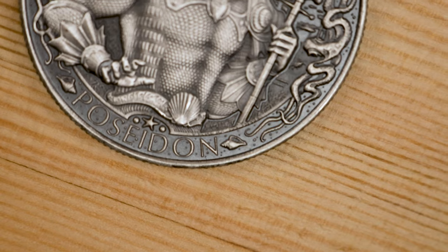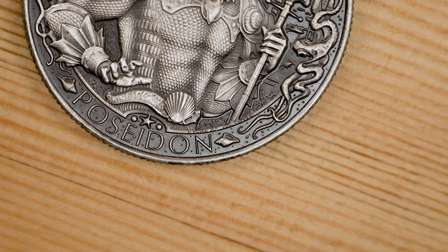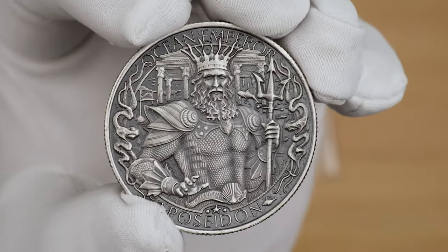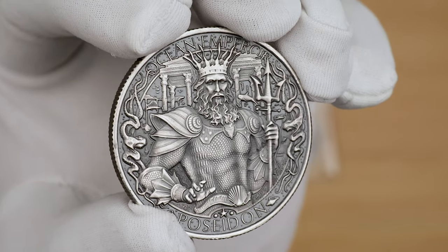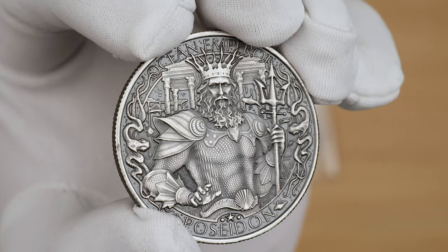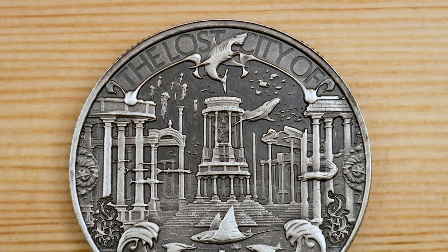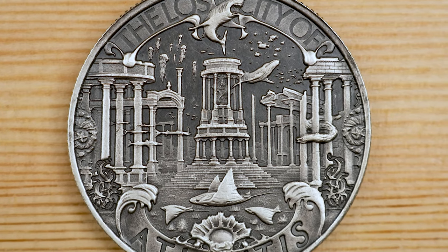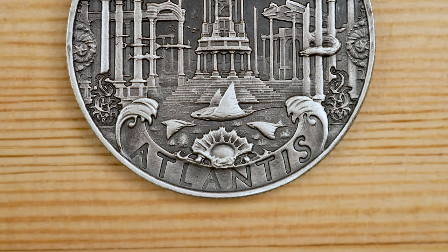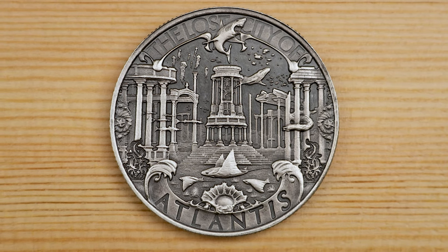Seashells and squids fill the outer rim design, separating the inscriptions 'Poseidon' at the bottom and 'Ocean Emperor' at the top. In tiny lettering underneath the base of his trident is the inscription 'one troy ounce .999 silver.' These rounds were struck with a special laser-engraved die that allows the weight and purity to be micro-printed so the incredible design remains uninterrupted. On the obverse, a view of the mythological ruins of Atlantis is shown — sharks, stingrays, and other aquatic life can be seen swimming among the city's ancient buildings and Ionic columns. A school of jellyfish are visible in the background while a whale passes by the city's central rotunda.